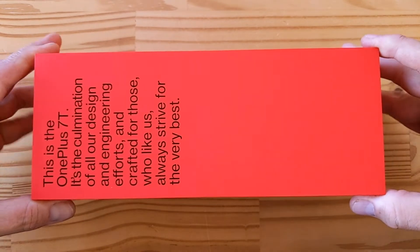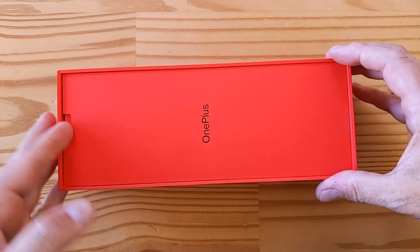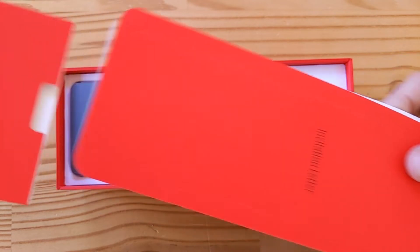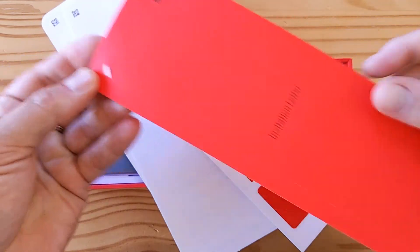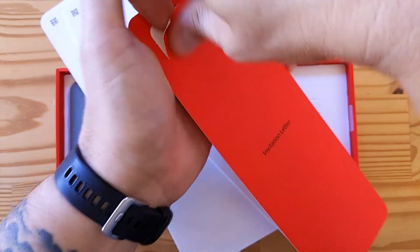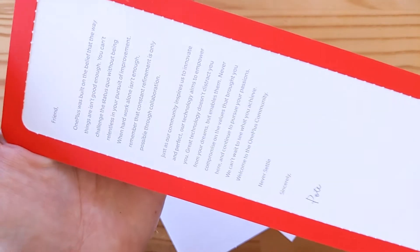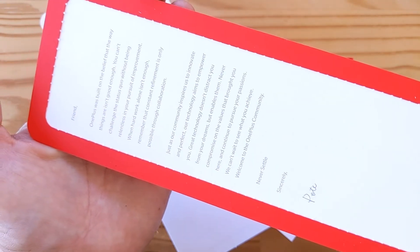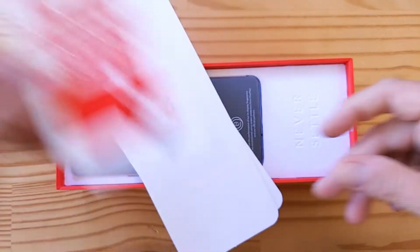It's very sealed in there. There we go. Nothing in here at first — we've got a divider with some paperwork. Super long paperwork, nothing else in here. There's the usual invitation letter from Pete Lau, I presume. I'm not going to read it but I'll leave it on the display for you. It's the usual letter, the same letter they always put in here. And then we've got some Never Settle stickers.